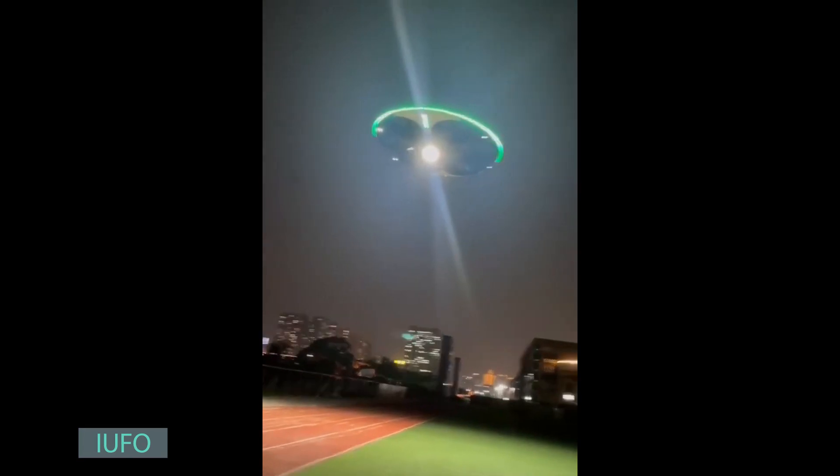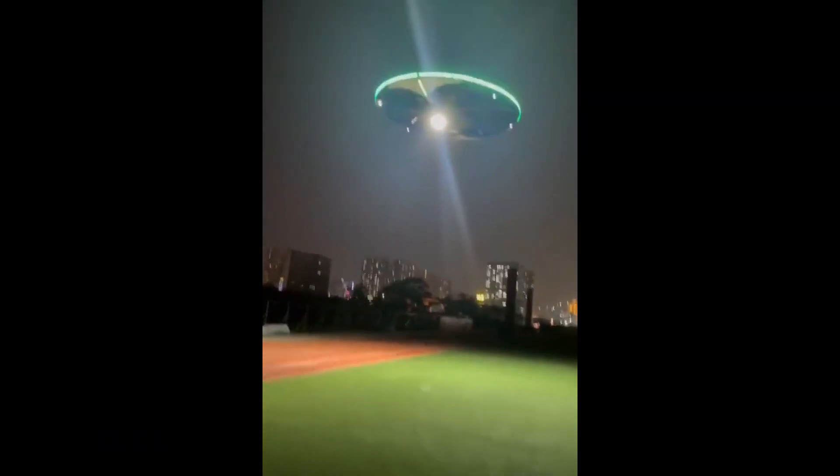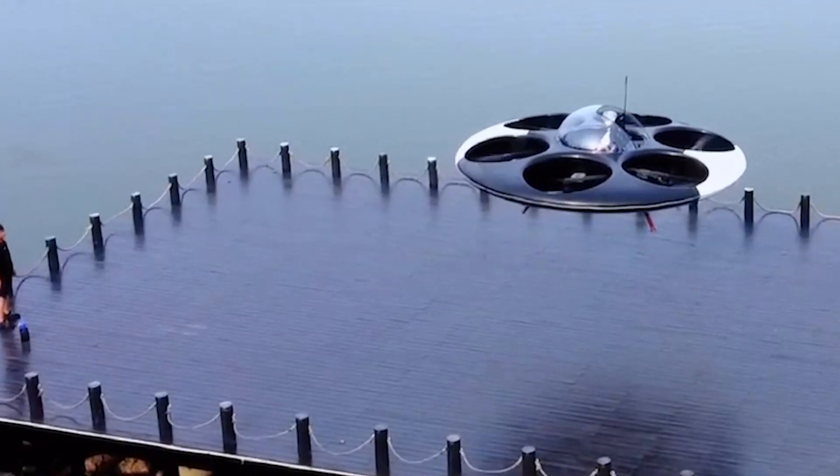Get ready for an extraordinary adventure with the revolutionary Celestial Glide. This flying device is set to captivate even legendary figures like Mulder and Scully from the X-Files. Soar to new heights — 200 meters above the ground — for an impressive 15 minutes, and experience the sheer joy of flight. The Celestial Glide utilizes battery technology, allowing you to choose between automatic and manual control, reaching speeds of up to 50 kilometers per hour.